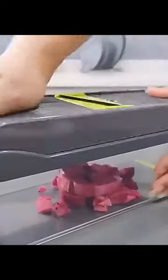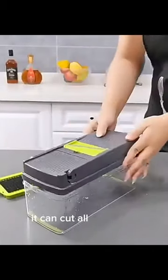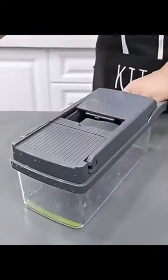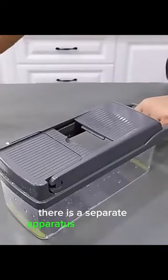Hey guys! You will love this practical product. It can cut all your food. Now you can cut your potato any way you want. You can make very delicious dishes with it. There is a separate apparatus for each food.